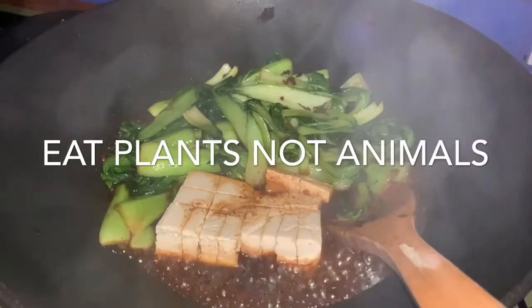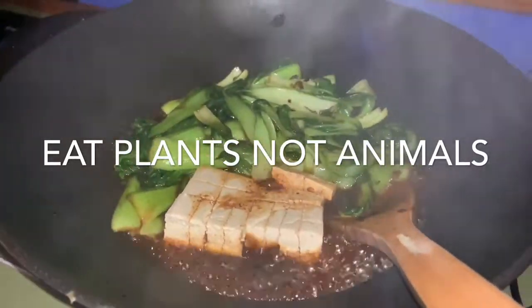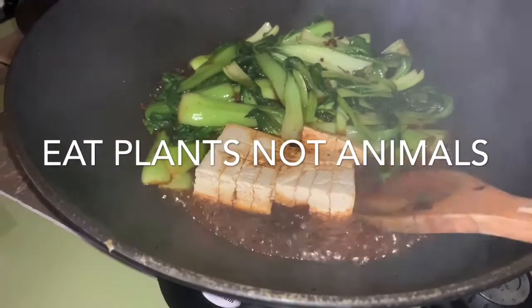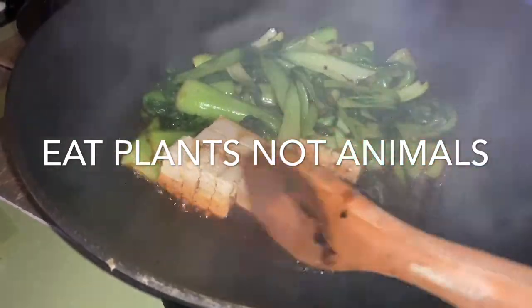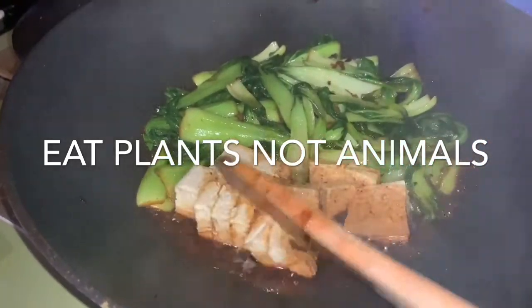And here's our tofu! We're cooking it with some bok choy and nasi goreng paste, and we're going to serve that over rice.